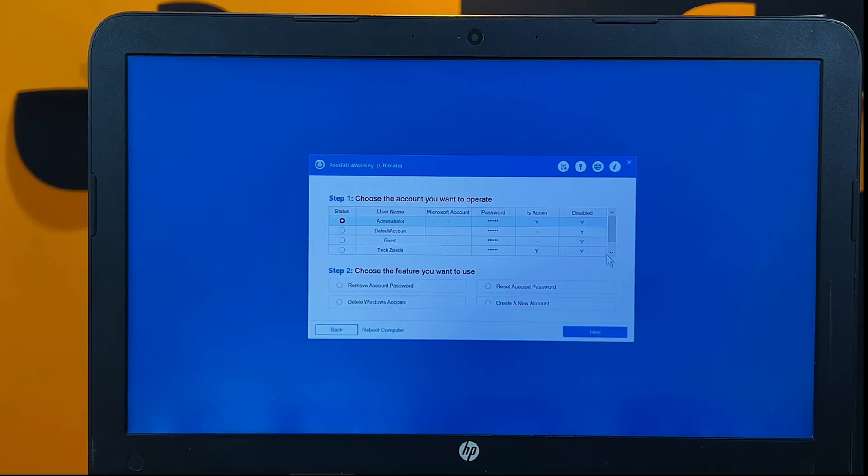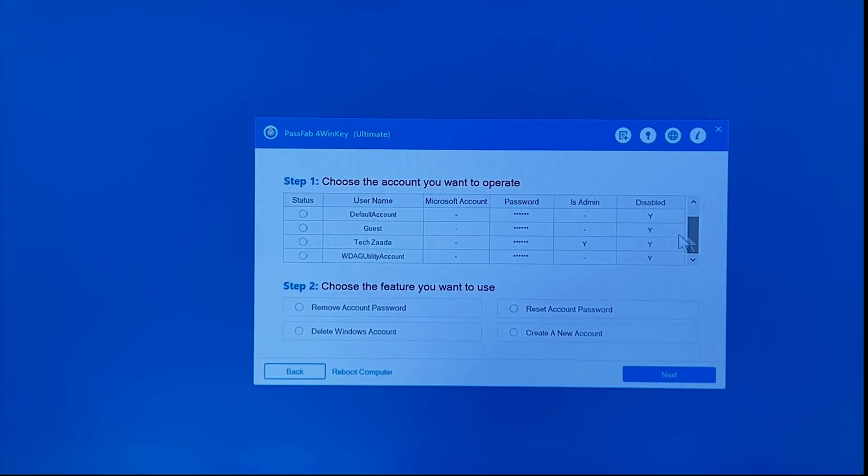Once you get to the next page, select the account that you want to remove the password from. As you can see at the bottom there are 4 options — you can select whichever option you want. In my case I am going to select the first option to remove the password. After that click Next.